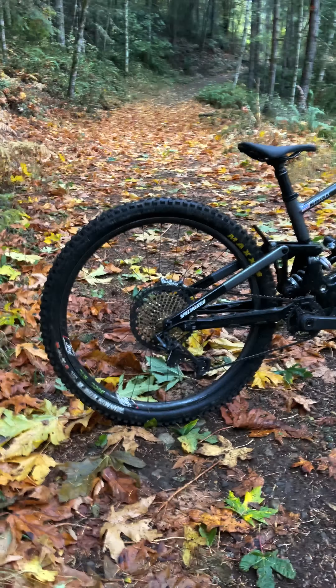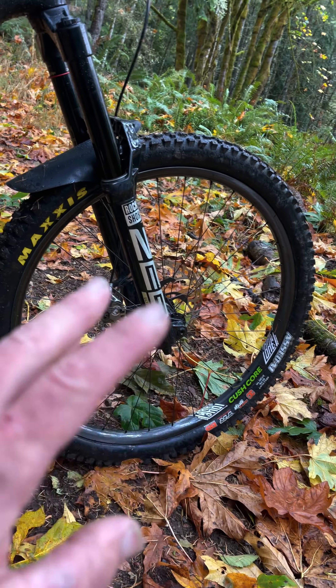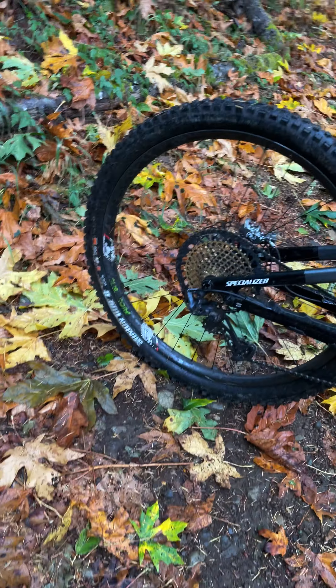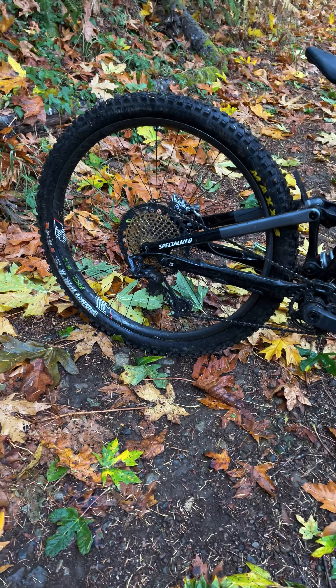Rolling down the trail, we are 29er front and rear running on none other than We Are One Carbon Wheels. This is the Union in the front and the Strife in the rear. The Strife is their downhill package and the Union is their enduro package wheel. With the added weight of the e-bike, I just like to have a little bit more confidence knowing I can slam that back end around and it's not going to get dinged up.